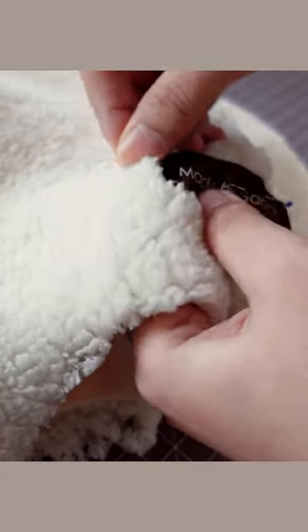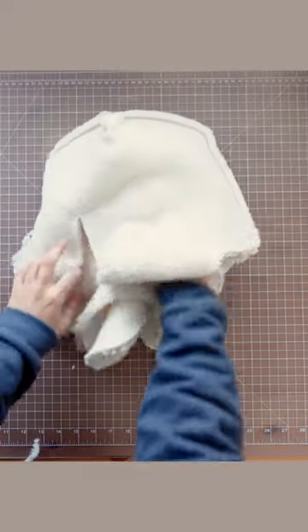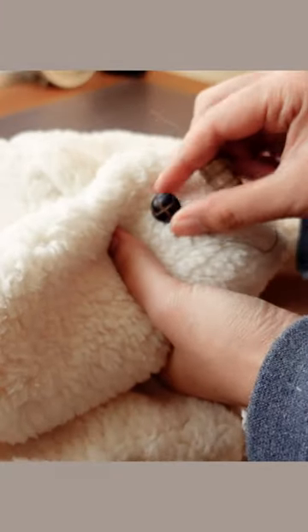Add tags, patches, any decorations, and then put the outer shells and the lining together with right sides facing each other. Sew all the way around the pieces leaving a couple inches open so you can flip the hat right side out. Add some finishing touches and you have a super warm winter hat.